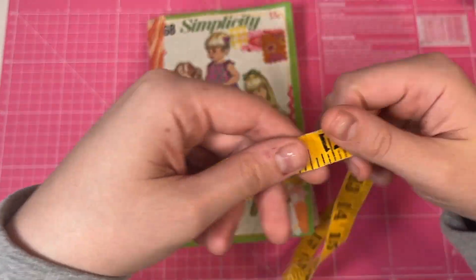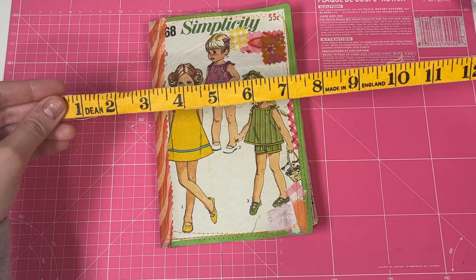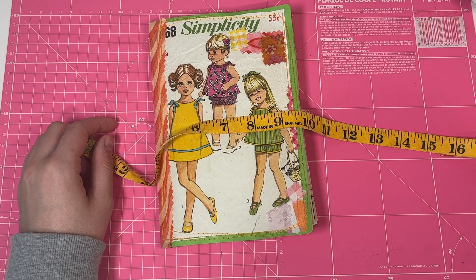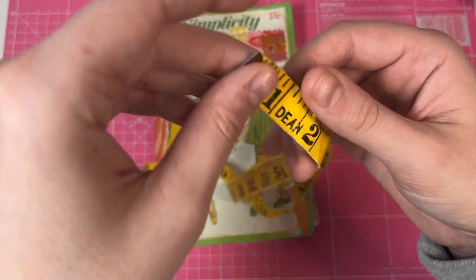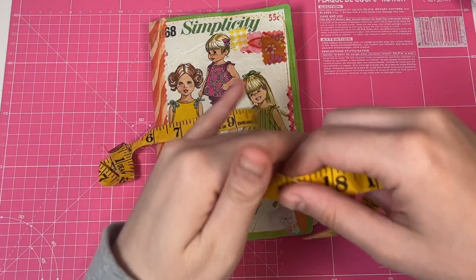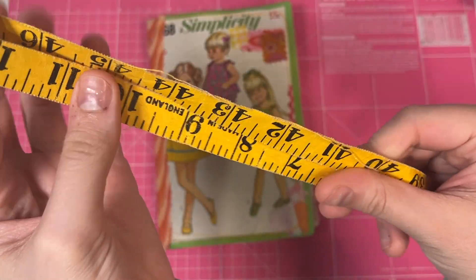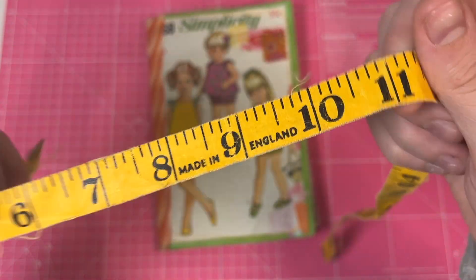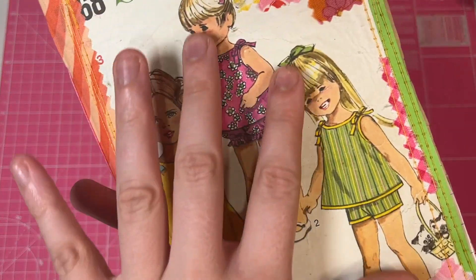This one is wrapped with an original dressmaker's measuring tape — oh my goodness! It's lovely, kind of like a cottony fabric material, and it's made in England. So that's a pretty cool way to bind the journal.